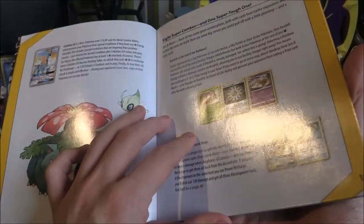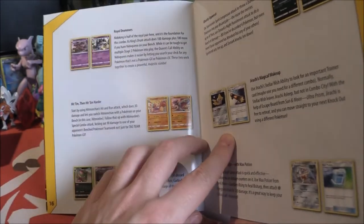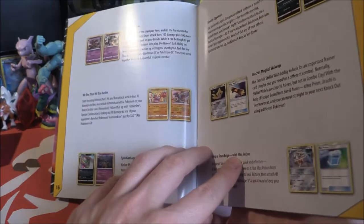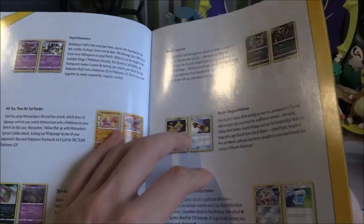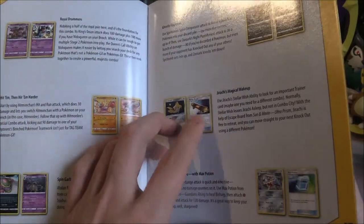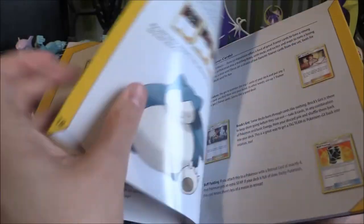There are some extremely interesting combos — the Beedrill one with Rainbow Energy would be amazing, Electro Power with Ampharos, Nidoking and Nidoqueen working well together, Hitmonchan and Hitmonlee, and Garbodor and Alolan Muk — oh wow, that's so good. There's also Zoroark Spiritomb, and Jirachi Magical Wake Up — if you put a Float Stone on it, it has free retreat. Max Potion on Bisharp to keep doing 120.